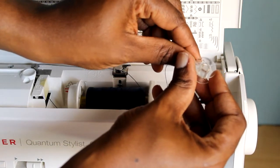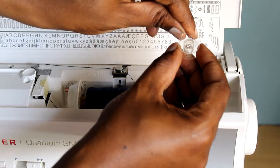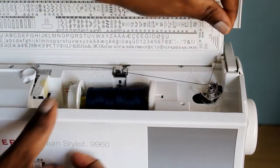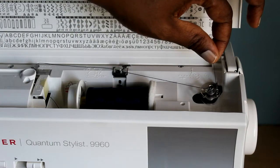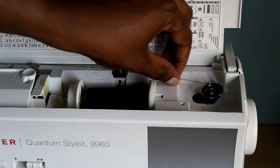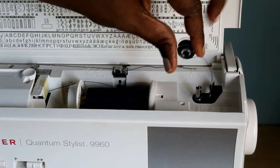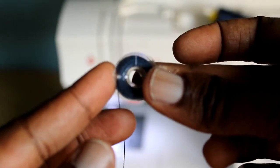You can either wind the thread around the bobbin or pass it through one of those little holes to secure the thread. When you put the thread back, just hold it, push it to engage, wind it just a little bit, snip the excess, and continue stepping on the presser foot and wind the rest. When you're done, snip the thread, pull it out to disengage — and that's your bobbin ready for use.